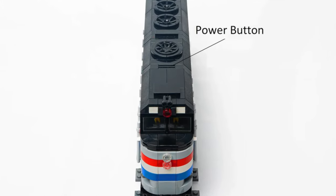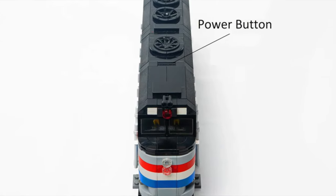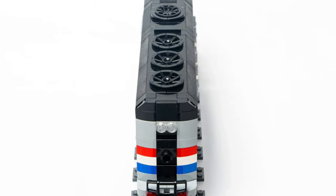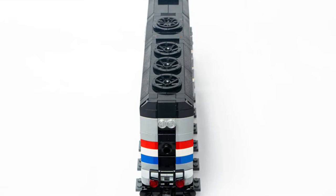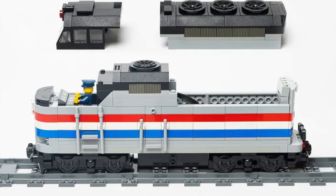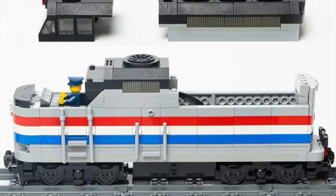This diesel machine is perfectly detailed with smooth shapes and a nice color scheme, similar to the LEGO Metroliner, based on the iconic EMD F40PH locomotive. It has ample interior space to fit a minifigure and a motor, so this model can be motorized.